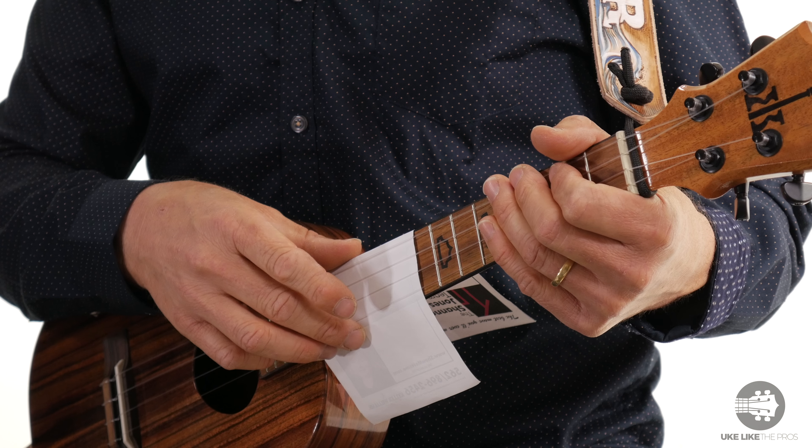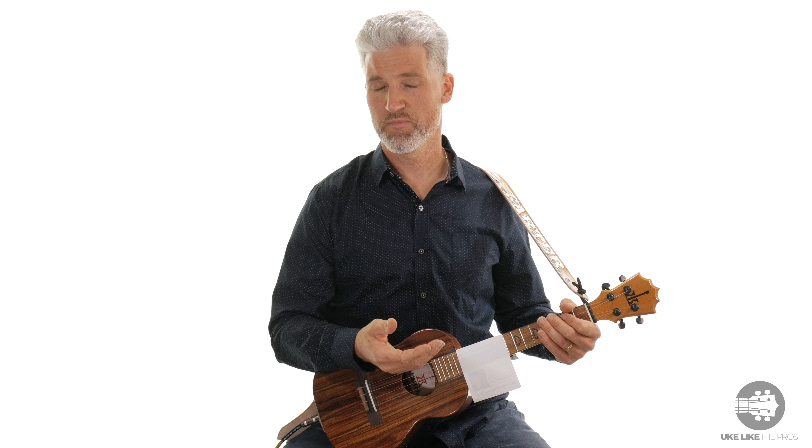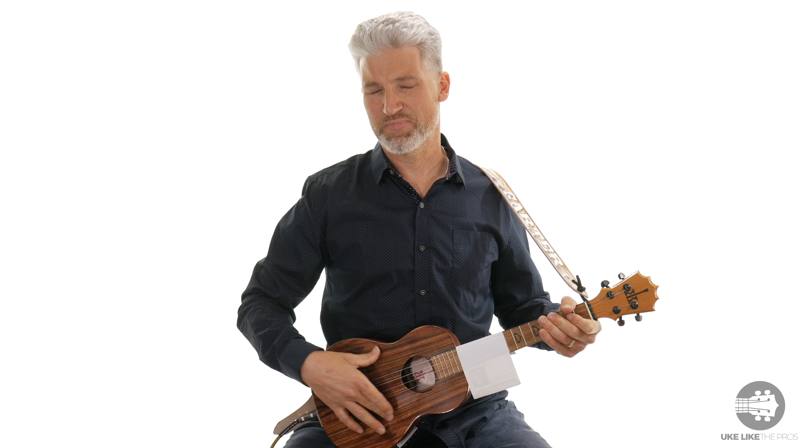And what it does is this piece of paper here sounds like the snare drum. I think it sounds a little bit like a George Formby too, because remember he had that banjo-lele, and so it was like a little banjo that was a ukulele which produced kind of a high-pitched sound. So I think this also gives you a little bit of that sound.